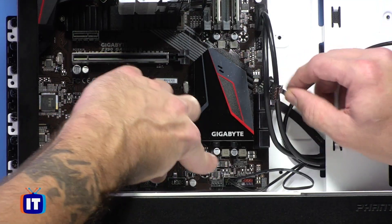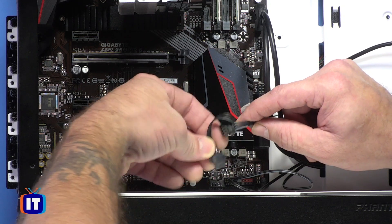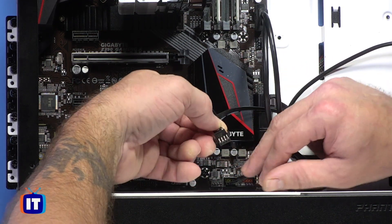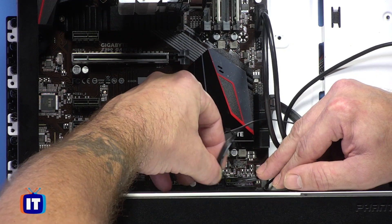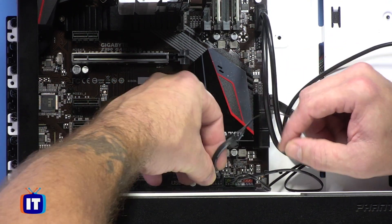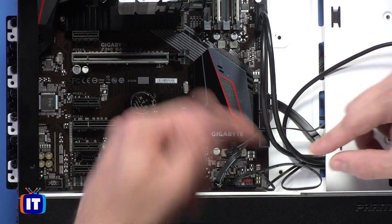Moving down the line, the next one we have is actually our LEDs for this case. This case comes with some interesting LED lights, which may or may not be your thing. I was originally kind of skeptical on whether I was going to use something like this, but it came with the case. We're going to go ahead and plug this in — it's just a four-pin connection right there. Connect it up, we're ready to go.